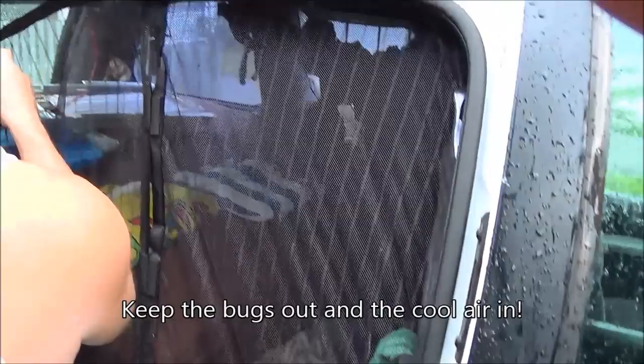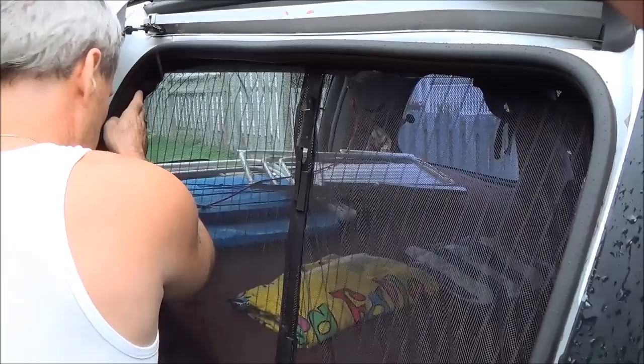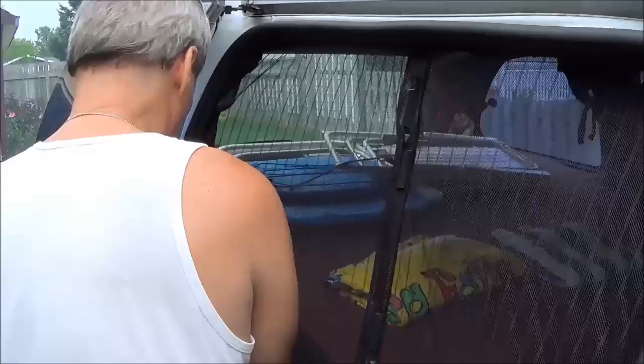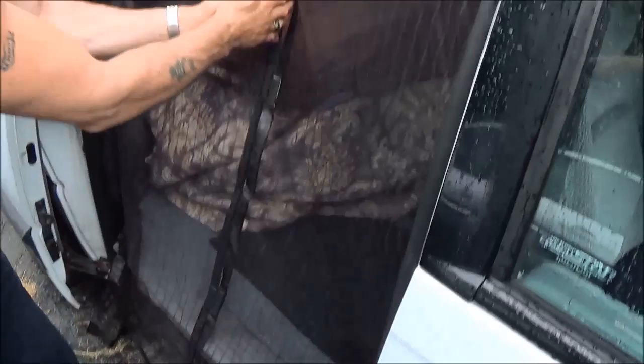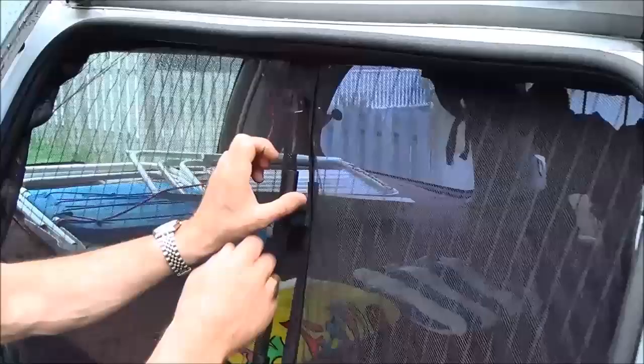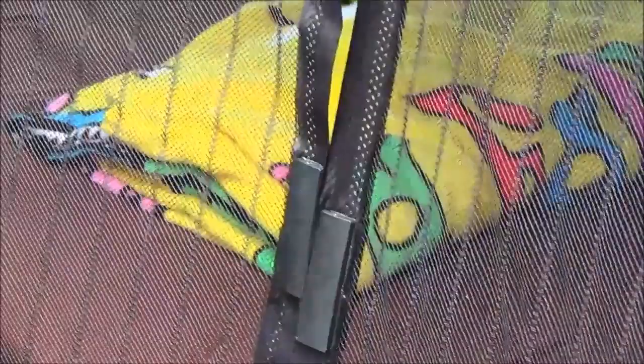It looks easy to install too. You get this mesh thing off TV — you go to the TV store in the malls. It doesn't come with velcro right down to the bottom so that the bugs don't get in through there — it just dangles down, or you can tuck it in, whatever your preference is. When you go in, those magnets hold it, and you can pull it down tight to keep the bugs out. That's basically it.